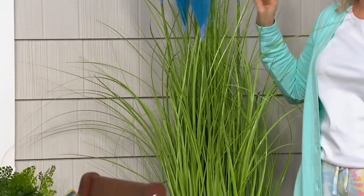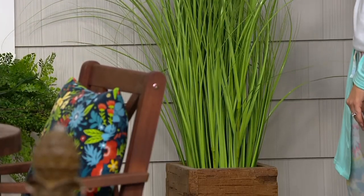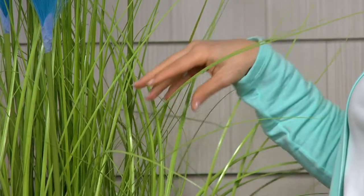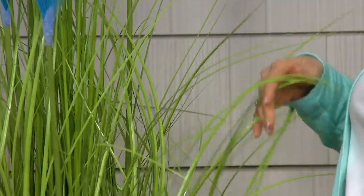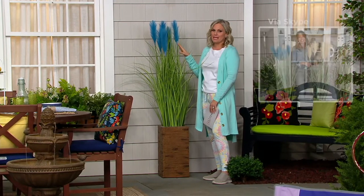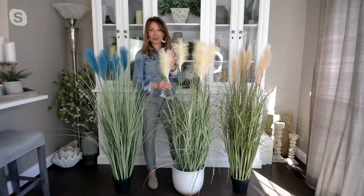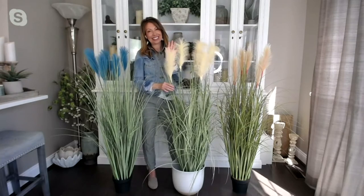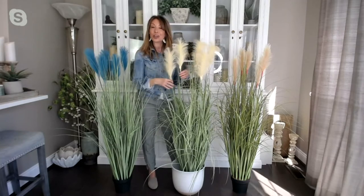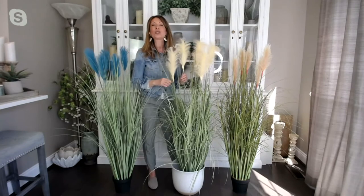They really do look so real. Faux plants have come such a long way, and this one in particular — with those very thin leaves — just looks so real and beautiful. I love that you don't have to prune, cut, or water them. A lot of people are picking up more than one. We have three colors: the blue, the cream, and the rose. Cream is the most popular. When the wind blows by they really do look and behave just like real pampas grass, without any of the hard work, sun, feeding, or pruning.